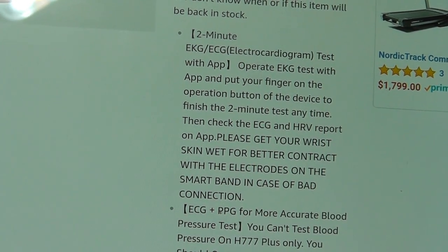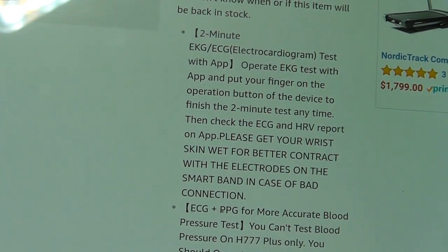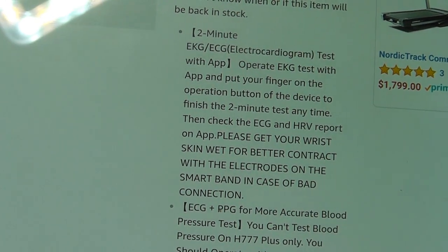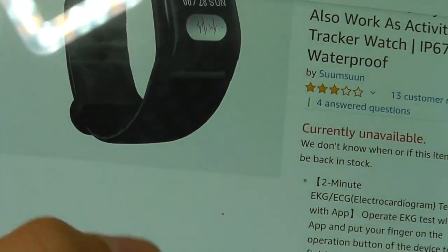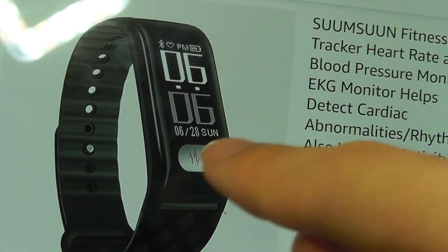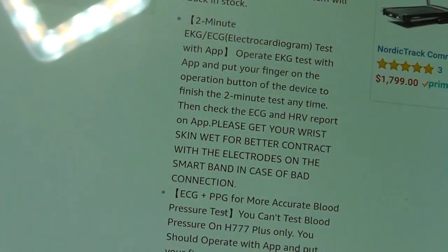One reason why ECG monitors aren't as popular as optical is because it takes longer to get a reading — in fact two minutes of sitting still to get the result. So that's not going to be the best if someone is exercising or outdoors. You have to be using the app, tap on start, and then not only do the electrodes inside have to touch your skin, your finger also needs to touch the third contact point to complete a circuit in order for it to do a reading.